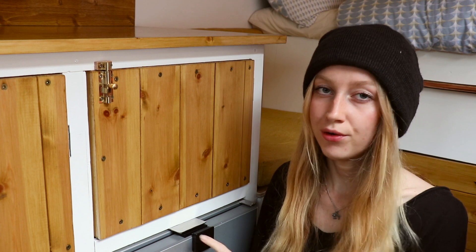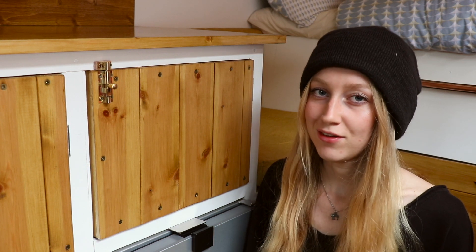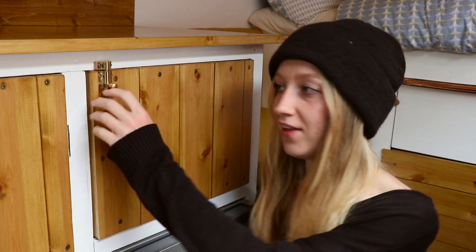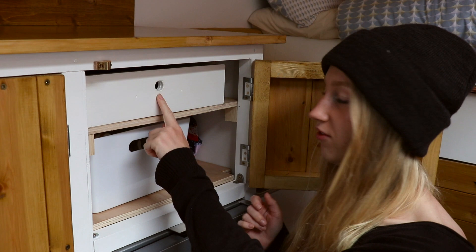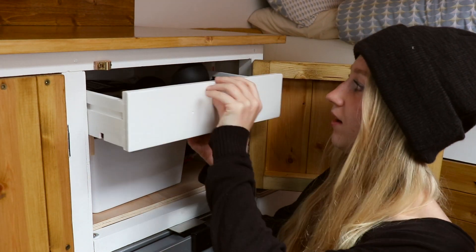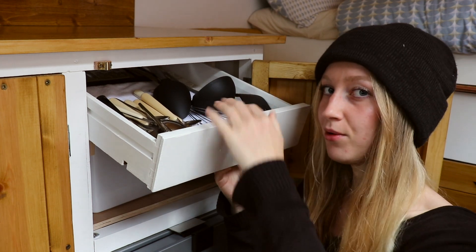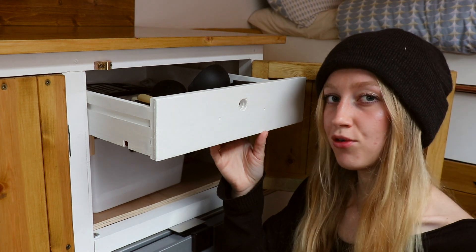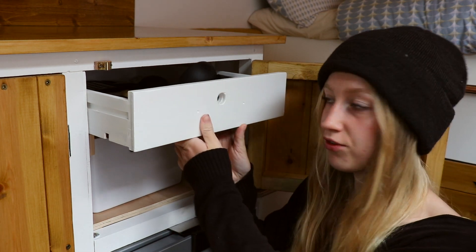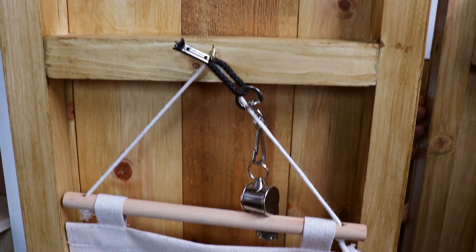Originally we really wanted to put a drawer here instead of a cupboard, but because it was so easy to make the other cupboards we just thought we'd make a cupboard. Then I had the idea to upcycle a drawer that my grandpa had in his garage — this one here. My dad helped me shorten it at the back, I just painted it, put a bit of PVC material in the bottom to keep it clean, and now it's our cutlery drawer. It's really easy compared to making a drawer with runners — it's just wood on wood but it works really easily.